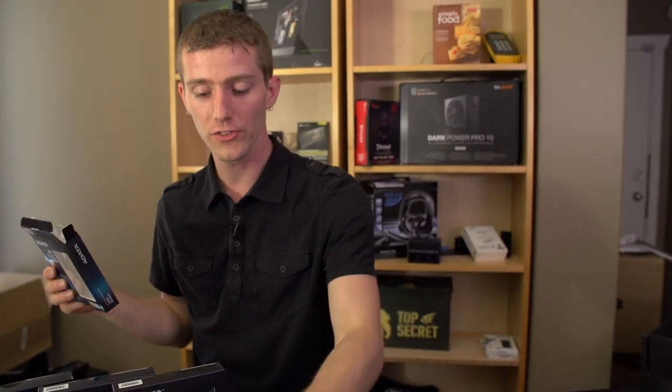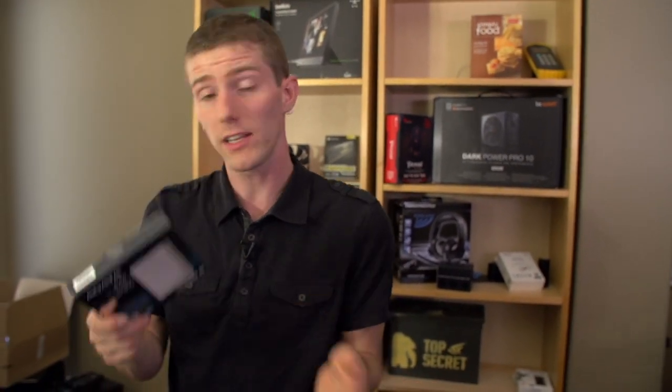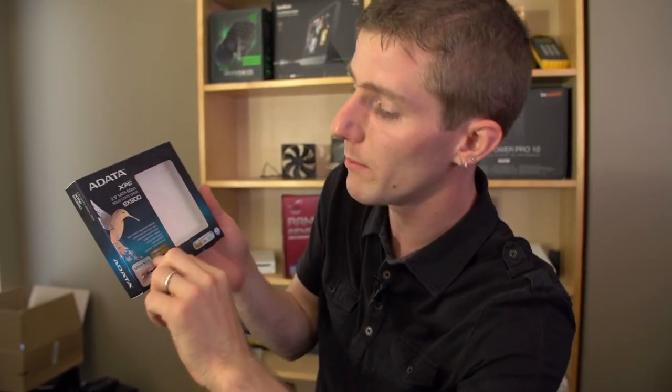Every SSD has a built-in maximum overall life cycle and will eventually wear out. SanForce drives, particularly if you work with a lot of compressible data, will last longer than another equally built SSD.